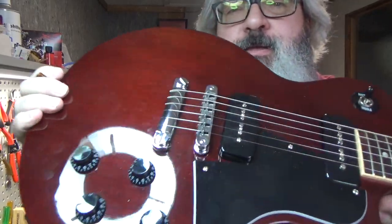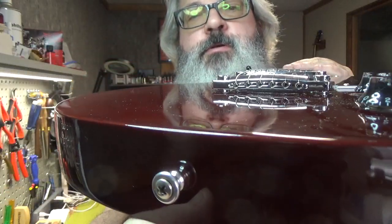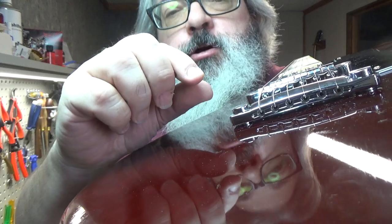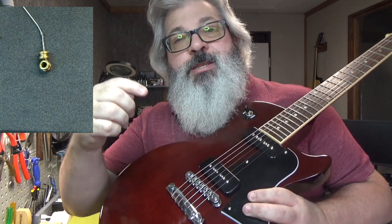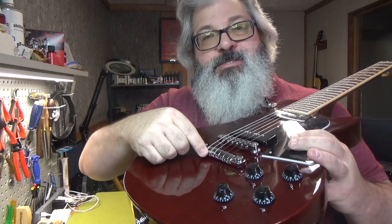There it is — top-wrapped. One of the things you can do — another trick — notice this tailpiece is pretty wide, so it's not an issue here. But sometimes, if you have a narrower tailpiece, the wraps of the strings, especially the 6th and 5th strings, might sit a little too far up and they might dig into your fingers. One trick is you can put another ball end on the string so that when you wrap it, the winds are further down and don't hit your hand. This isn't an issue in this particular case.